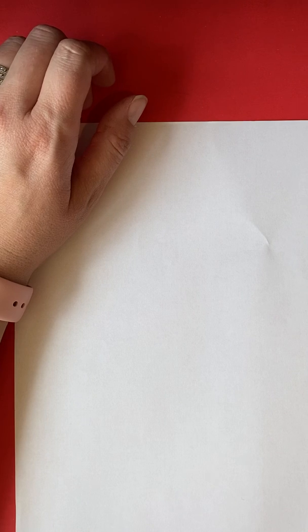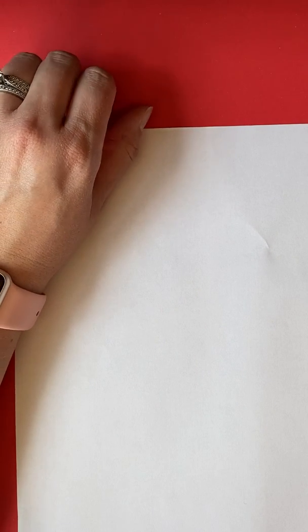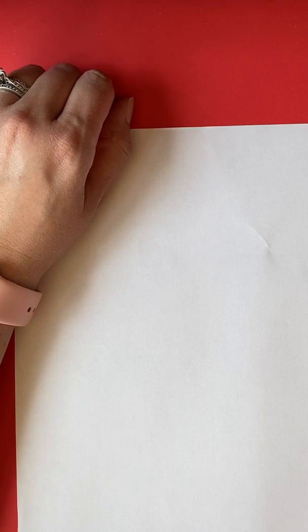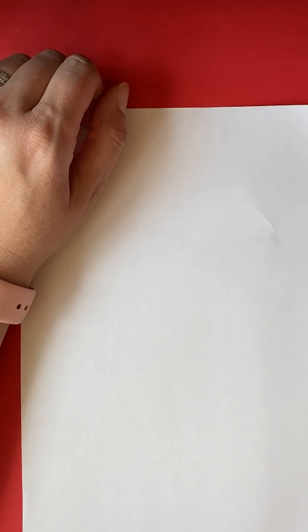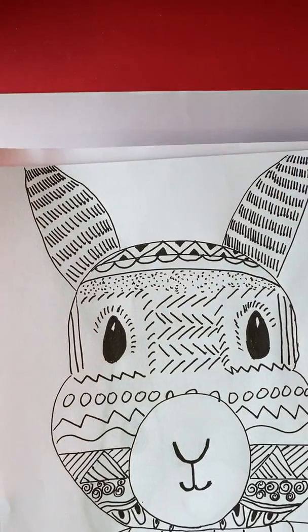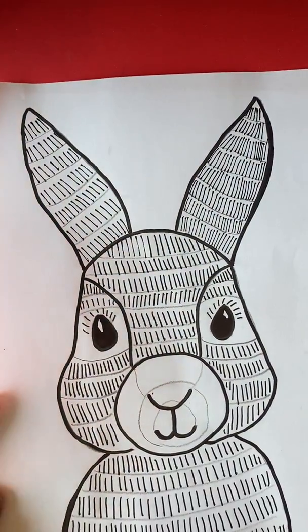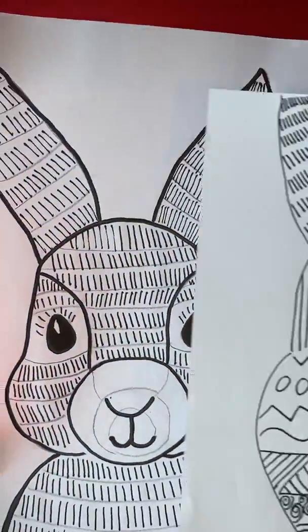So to celebrate Easter coming up this week, let's first learn how to draw a bunny. I've got a very simple way to draw one. I also have a PDF of this bunny that I found online that you can download and print at home if you don't want to draw it. Now on both of my drawings, one of them has ears that came off the edge of the paper — that's okay — or you can have your bunny ears stay on the paper like this one that I drew. Either one is fine.